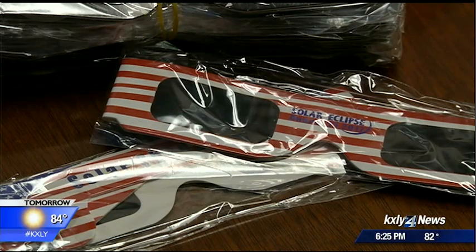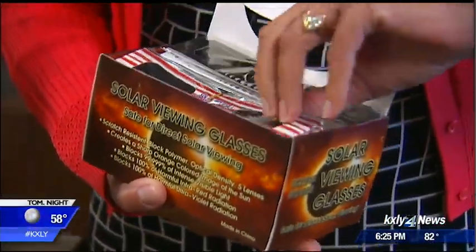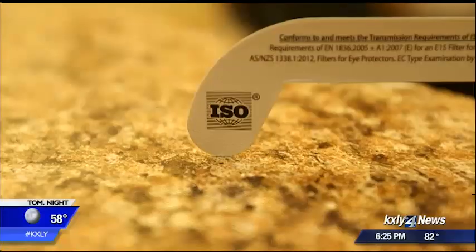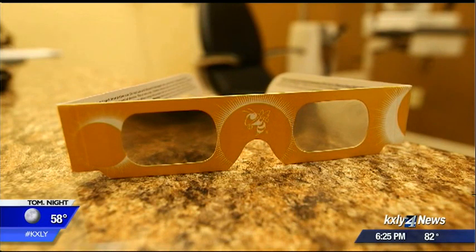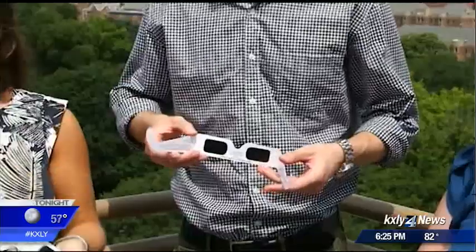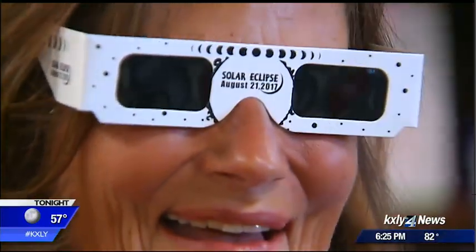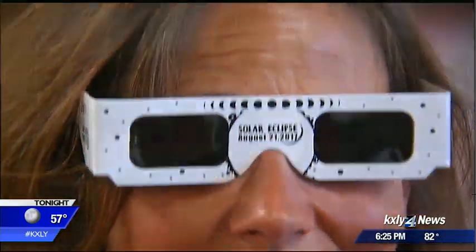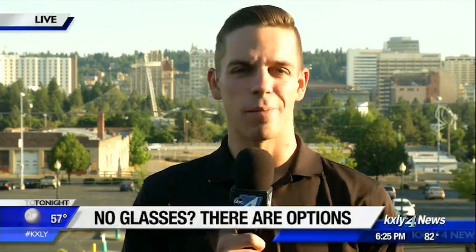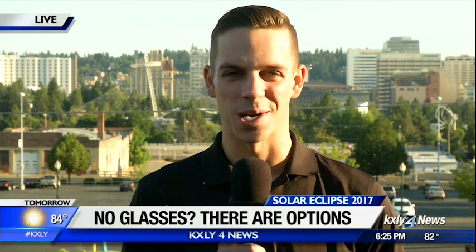So you don't have to worry about glasses for your dogs. But if you're still adamant on getting some for yourself, you can try ordering them online — just have a plan B. They're egregiously expensive; you'd probably have to pay a FedEx overnight-type delivery charge, and even then, no guarantee. If you want to find instructions on how to make one of those pinhole viewers, you can look for this story on KXLY.com.